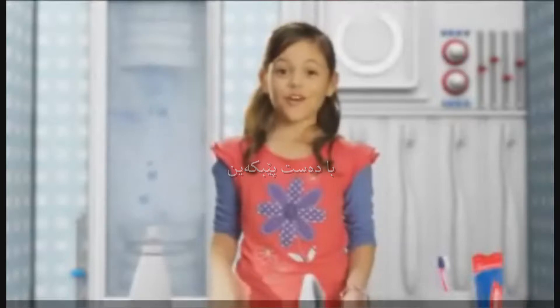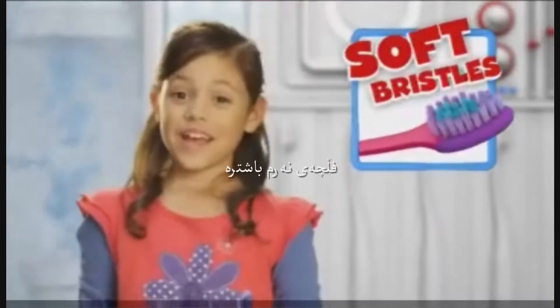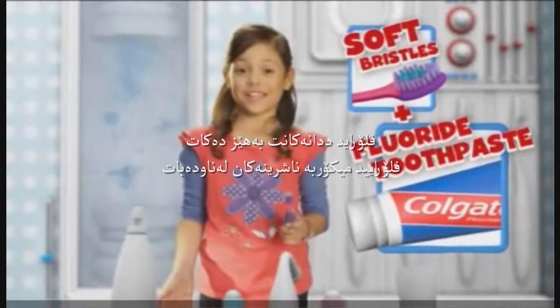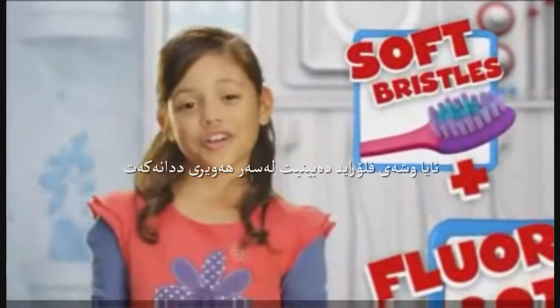Let's get to work. First, grab a brush — soft bristles are best. Next, fluoride toothpaste. Fluoride makes your teeth stronger and helps protect them from the nasties. Do you see fluoride on your toothpaste? Good.